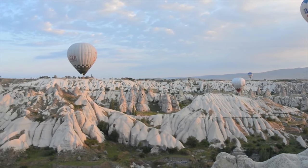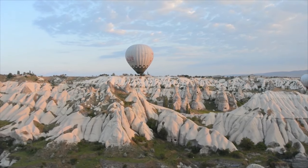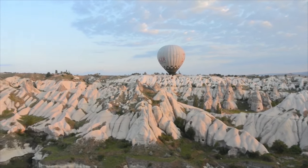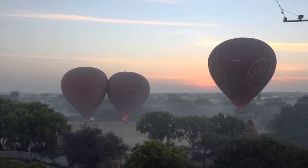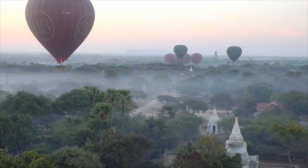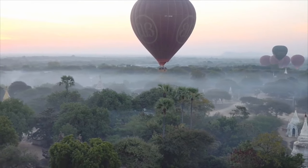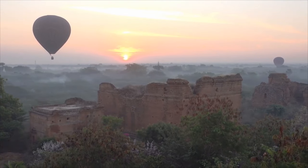Meanwhile, the balloon can move horizontally by going with the natural direction of the wind. Wind blows in different directions at different altitudes. So the pilot just has to match the wind's direction by ascending or descending the balloon to the specific level so that it can ride with the wind.